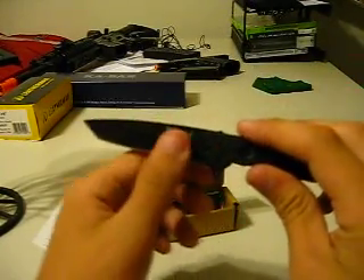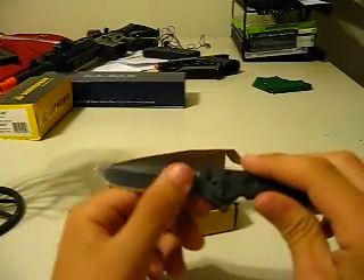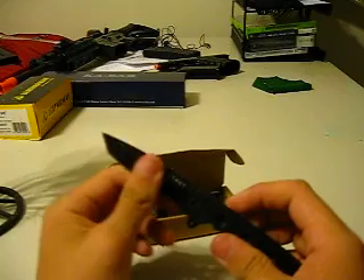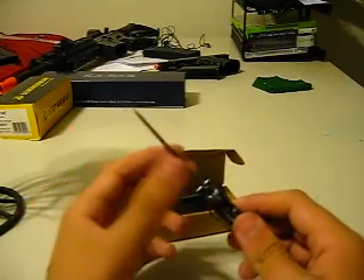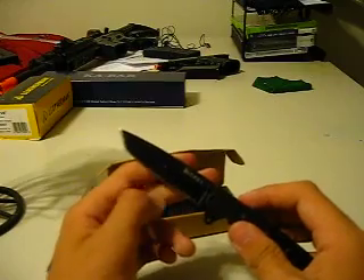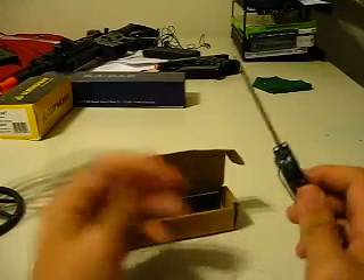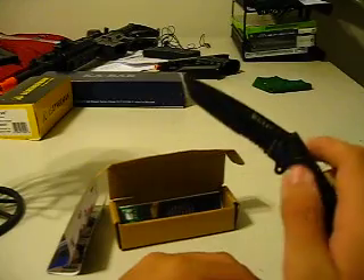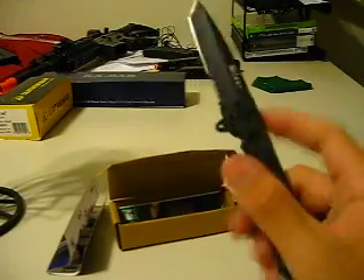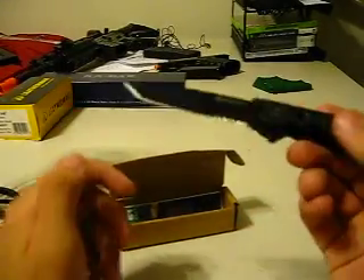It is AUS steel coated in black, which I really like — my Tanto blades in black. Finding black-coated plain-edge Tanto blades is kind of hard. The Griptilian I want to get — they have none coated in black with a plain edge. Again, serrations. No matter what you're going to do.